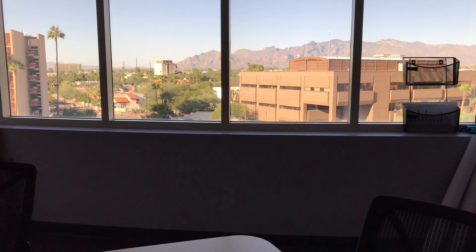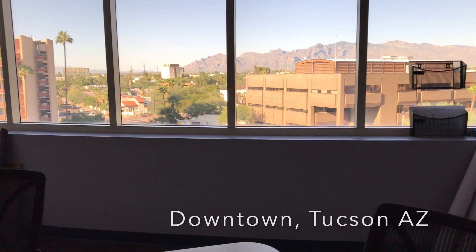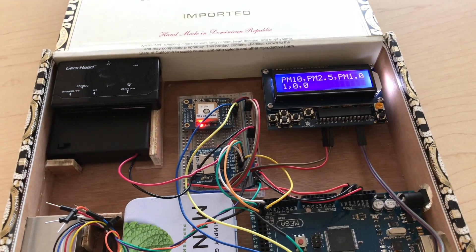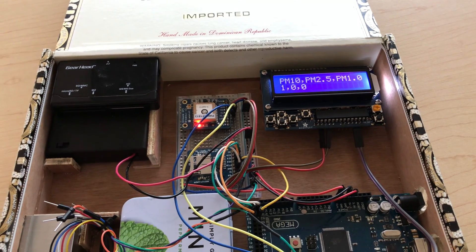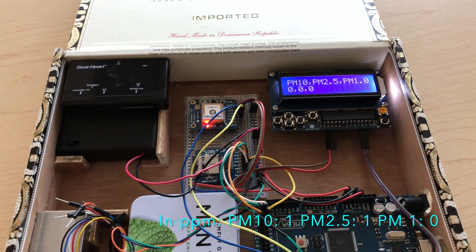I'm currently in a conference room in the building where I work here in Tucson, and I've got a nice view of the Catalinas right here. I've got this set up and running, and you can see that the air quality shows very little PM10, 2.5, or 1 in this room.